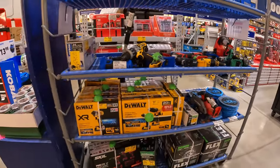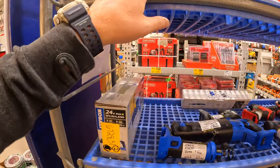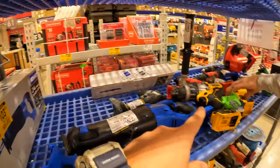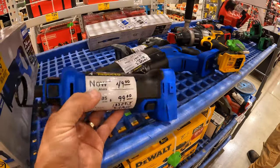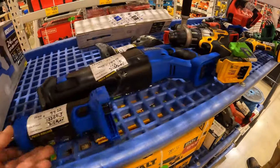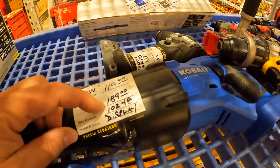Look at all this stuff in here — this is like a toy store. This is the most I've ever seen of tools on a clearance rack. They have all batteries up here, all these individual tools. The Cobalt drywall cut tool for $49, was $100. The full-size reciprocating saw for $119, was $189.